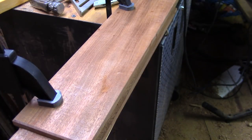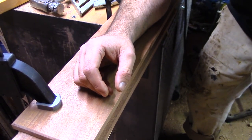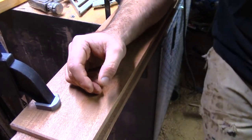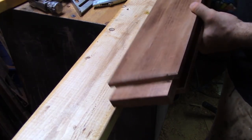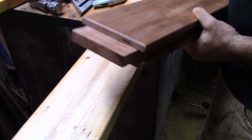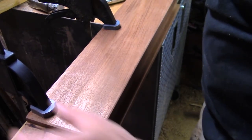I just chamfered all those edges, and on the ends I got a little bit of burn. I'm just going to take a 120 grit, put it on a block, and look and try to match this angle as best I can. When I take a pass, I can see if I'm holding it at the right angle. If there's more wear on one point than the other, I know I'm not holding it right.